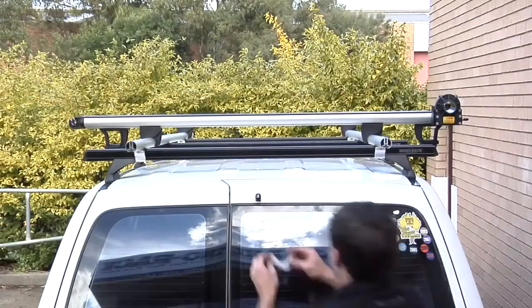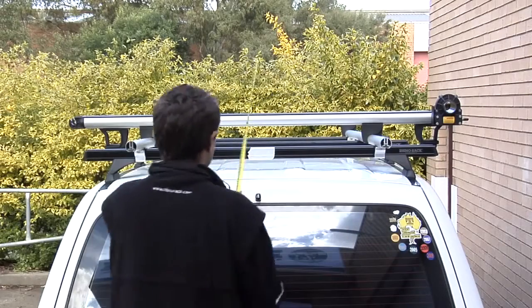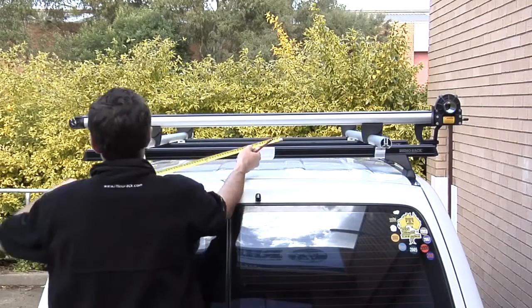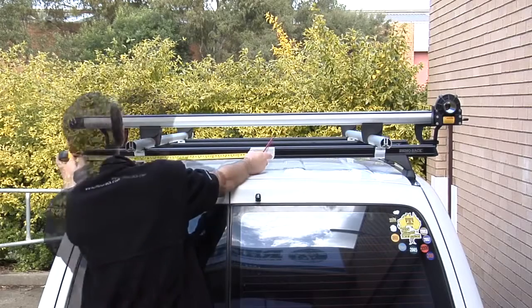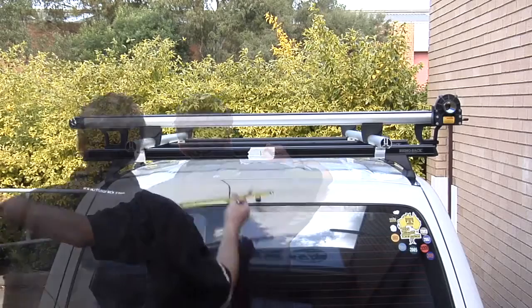Find the centre of the vehicle and mark it on the roof rack crossbar, and apply the formula in the instructions to the rear top sliding crossbar. Align these two marks up with each other and tighten the bridge support to the top sliding crossbar.